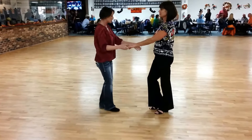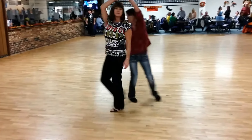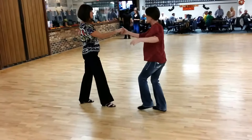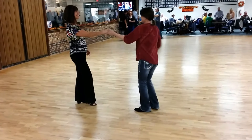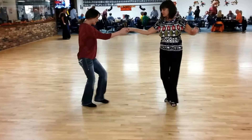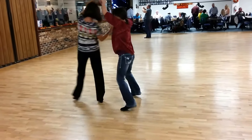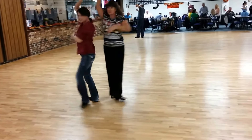All right, so the whole thing together — T's count. And one, two, three, four, five, six. Let's do that again — that's really good. And one, two, three, four, five, six. And one, two, three, four, five, six, seven, eight.